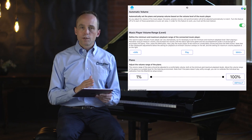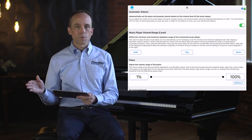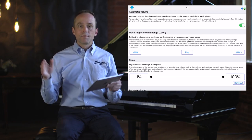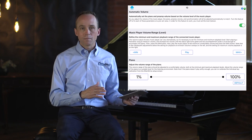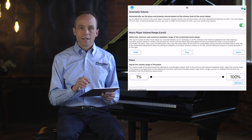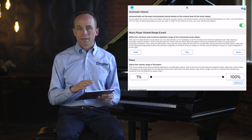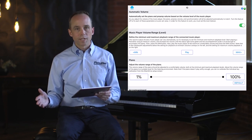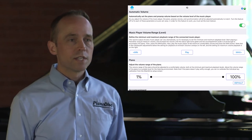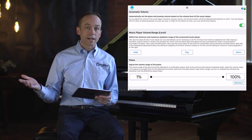In this interface there are many different parameters that control how the piano plays. On the left-hand side of the screen, all parameters apply to playback at the lowest possible volume, whereas the right-hand side is for adjusting parameters at maximum volume. This way the piano knows the settings for minimum and maximum and can interpolate the middle. On many controls you'll see two dots that can be moved back and forth — the left dot is for minimum playback calibration and the right dot is for maximum. The first parameter is Automatic Volume.